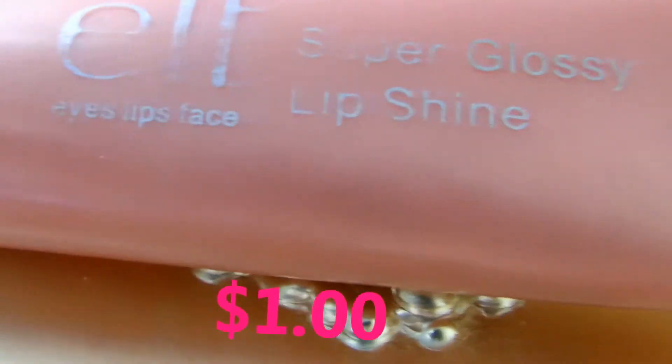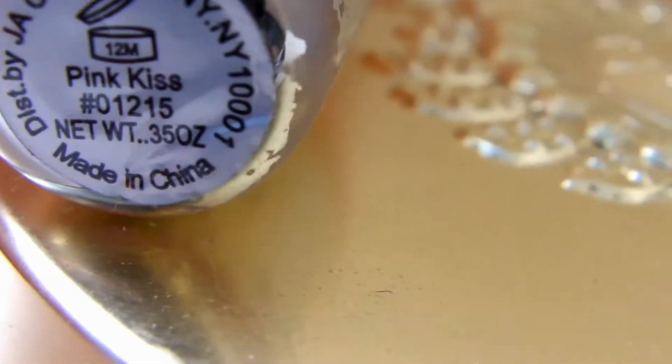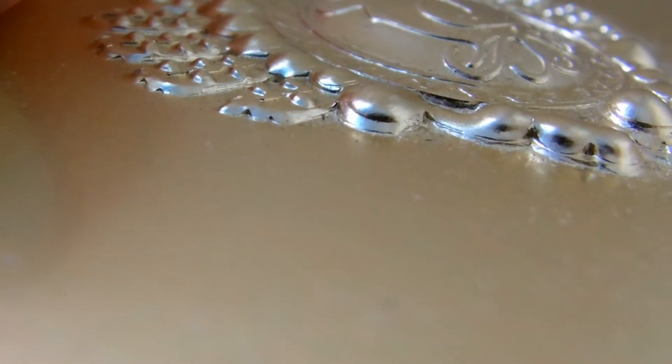Now I'm taking my ELF Super Glossy Lip Shine in the color Pink Kiss, which is basically like a neutral pink, just to give your lips a little bit of a pink tint while still making them really shiny. I'm just applying that to my lips.